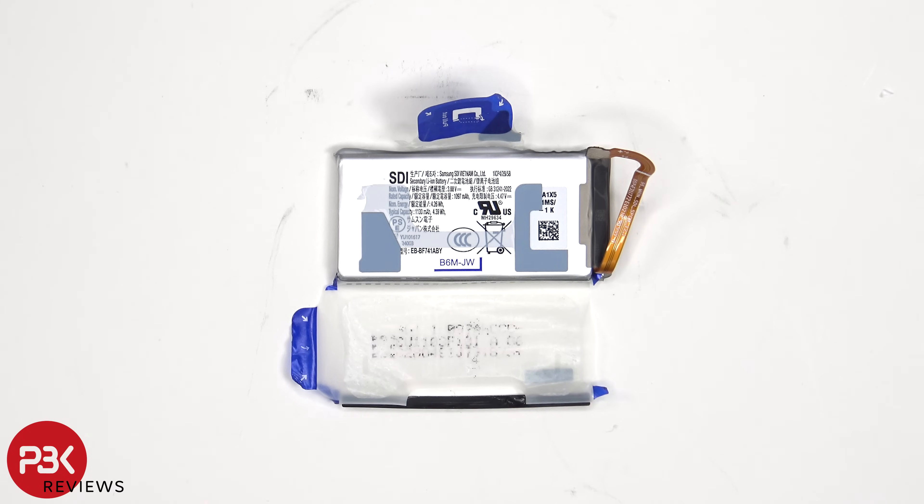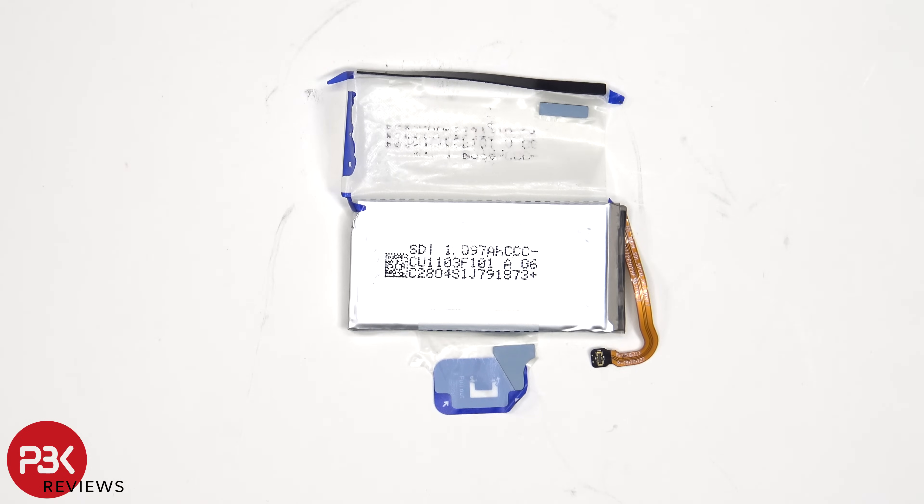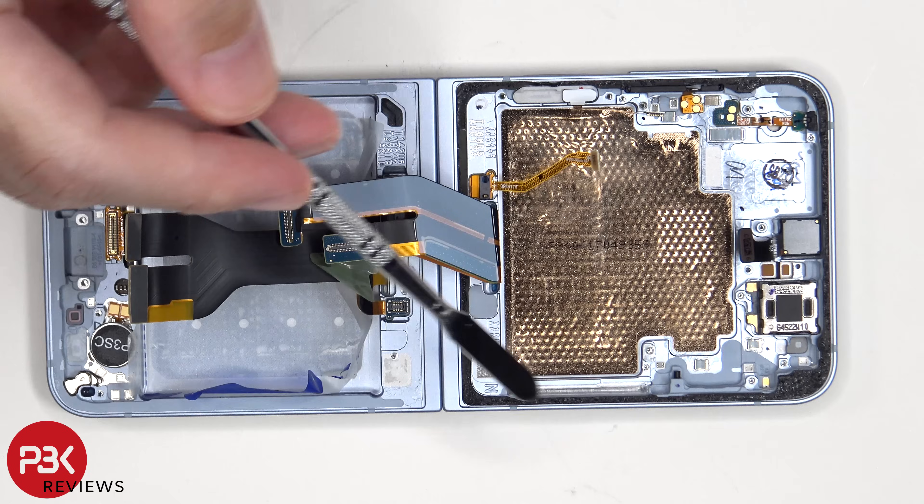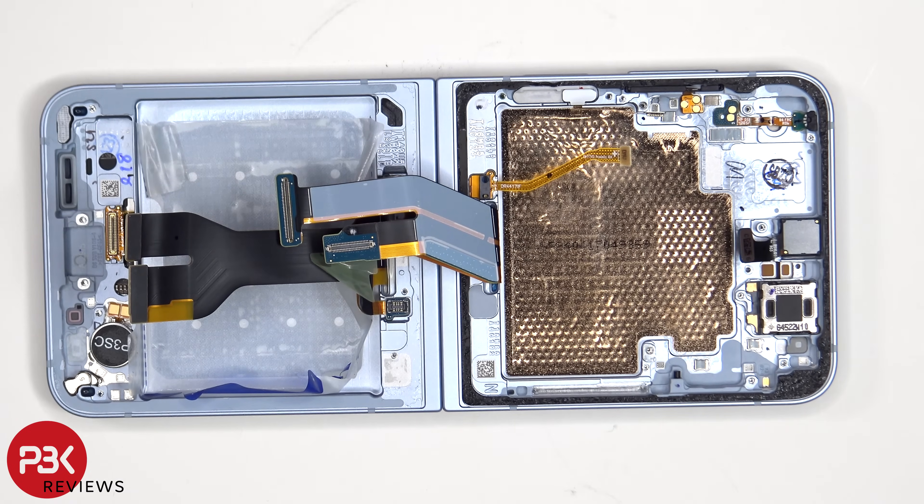This is the 1130mAh battery. Once the battery has been removed, we have a better look at the vapor chamber, which covers pretty much the entire battery area as well as the motherboard. The vapor chamber helps to transfer heat.